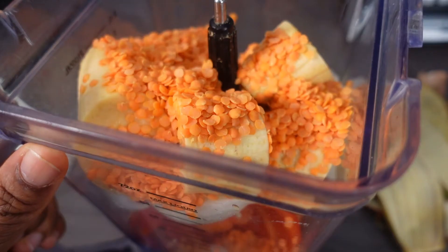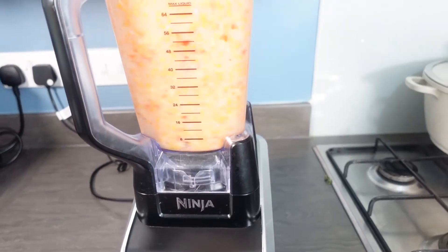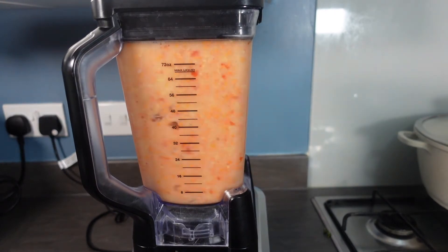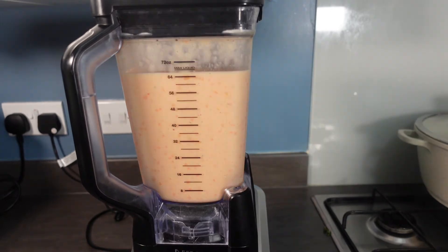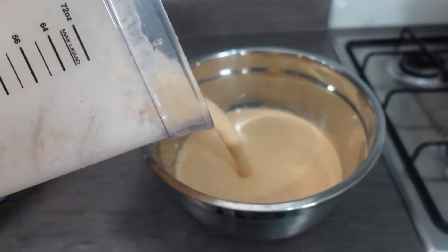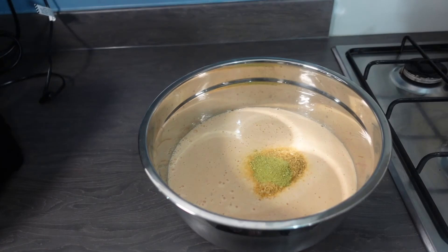This is a 'do as I say and not do as I do' recipe because you get to adapt it to how you like your moin moin. I like mine really soft and fluffy, which is why I've used a lot of water. The water amount in the description is for regular firm moin moin. If you want yours strong like stone, just reduce the water.